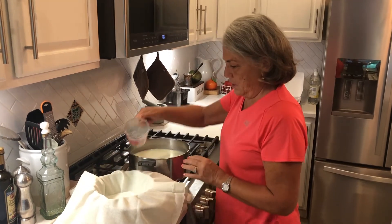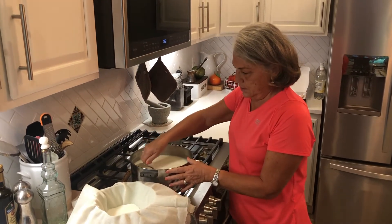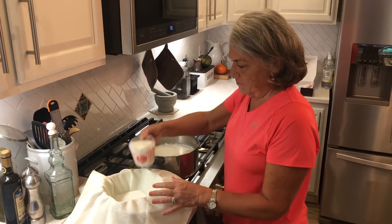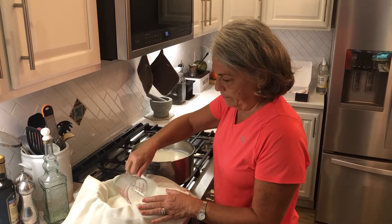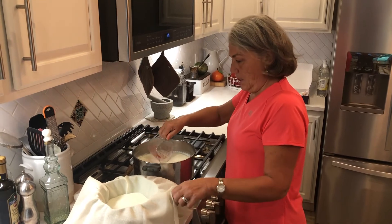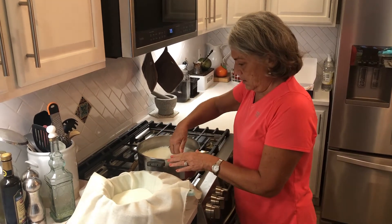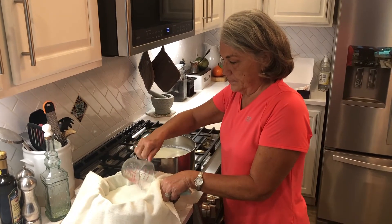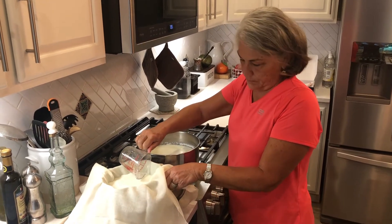Now I'm going to very carefully pour the curds into the colander. There's a lot in here — it's a little firmer on the bottom. It's going to take a little while to drain.